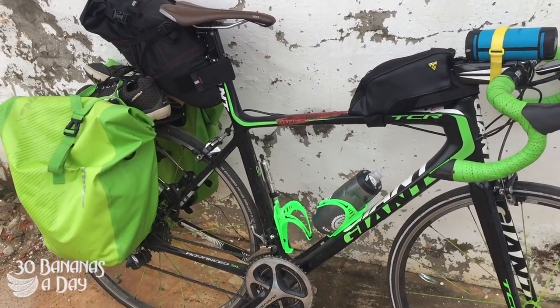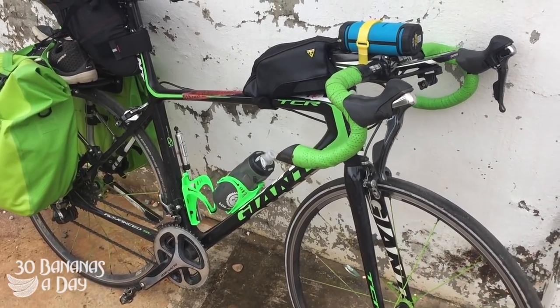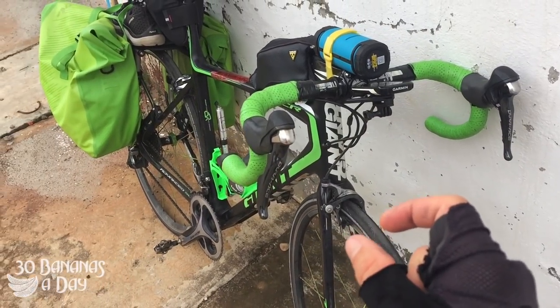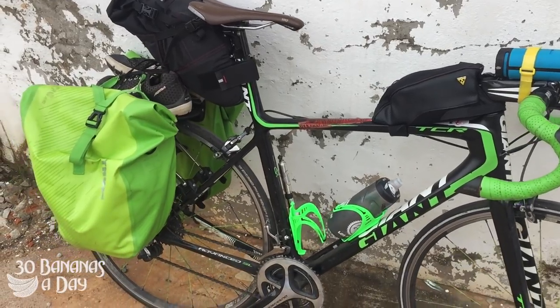I would recommend disc brakes for touring — they just work better in all conditions. The TCR is an excellent bike, but it's somewhat limited with 25mm tyres, so the Defy, or the Diverge, or the Specialized Decoil might be better alternatives to consider.